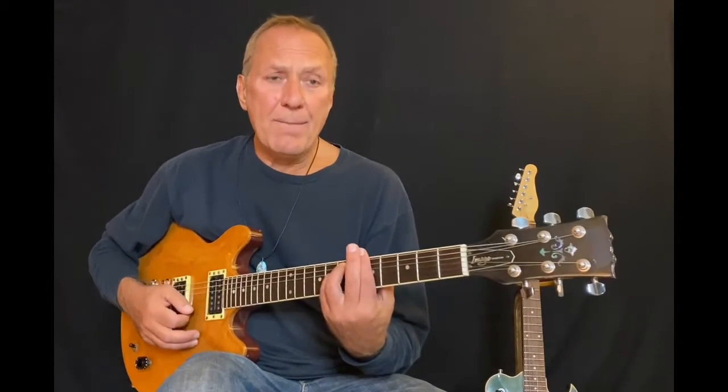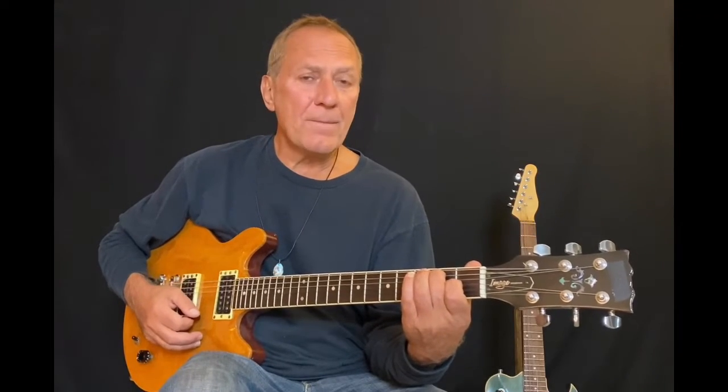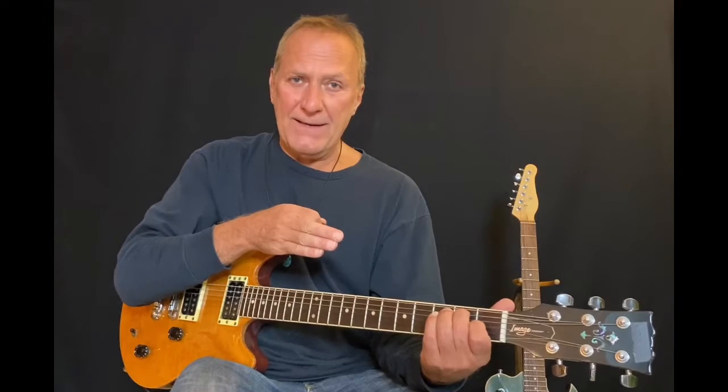So you can hear a lot more notes than just a typical rock and blues scale. He's using A natural minor. The chords are A minor, F, E7 for the opening part. So we are in the natural minor of A minor.